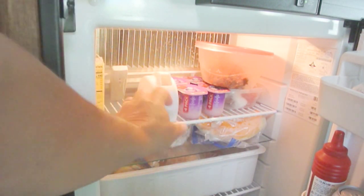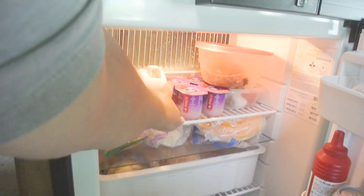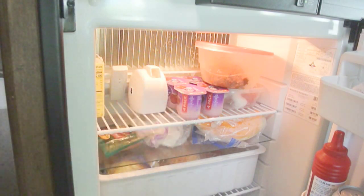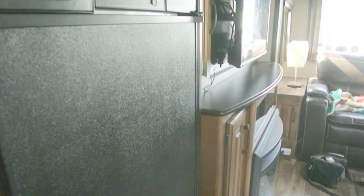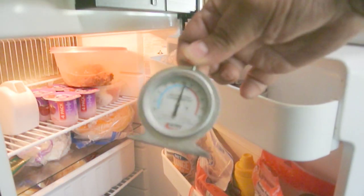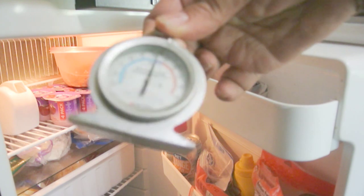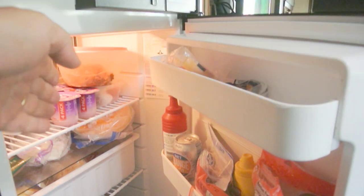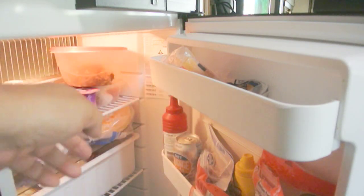We're going to put this fan next to the coldest spot in the refrigerator and then close it. We've had the fan in there for a couple of hours, so let's open it up and see what it looks like. Looking at our thermometer, we're about 33–34 degrees, which is actually pretty good — and it's all because we just circulated the air. They really do work.